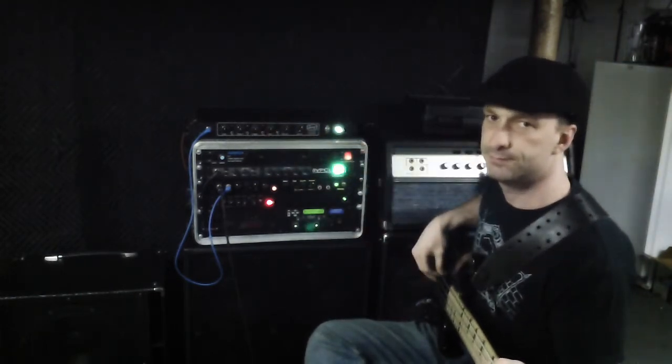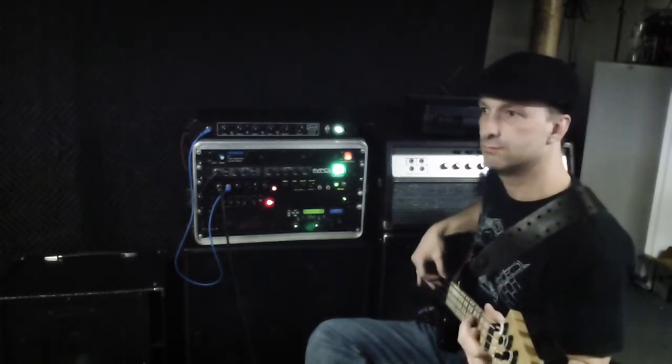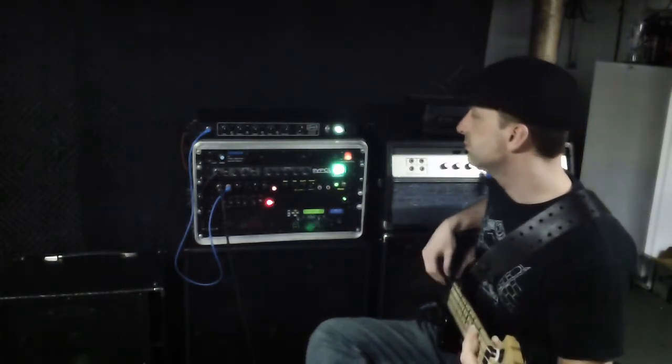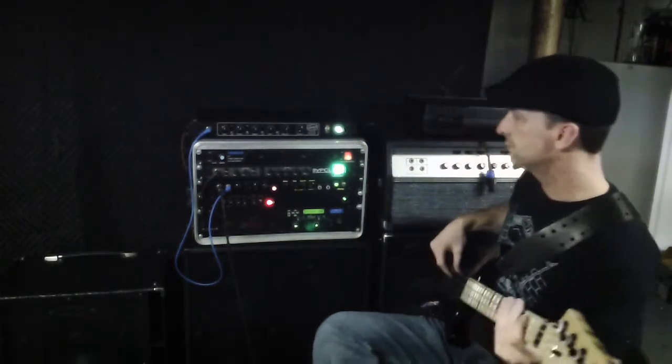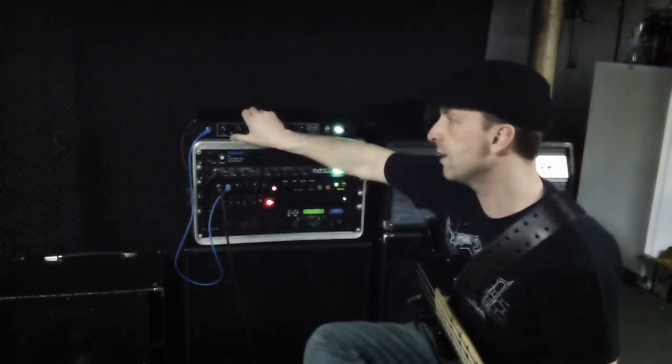Here's flat, and here's the mid boost, which covers kind of low mids and mid mids. The mid boost sounds good — and the high boost as well.